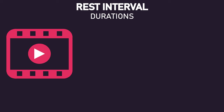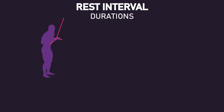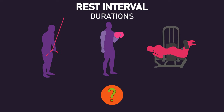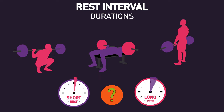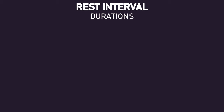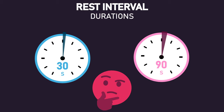We have a whole video dedicated to the research on rest intervals for muscle growth on the channel. As we noted, with isolation exercises, which is what a biceps curl is, research is conflicting on whether short or long rest intervals are better. Opposingly, with compound exercises, longer rest intervals appear to be better. Therefore, all in all, it's hard to say if the use of different rest intervals in this study meaningfully impacted the results.